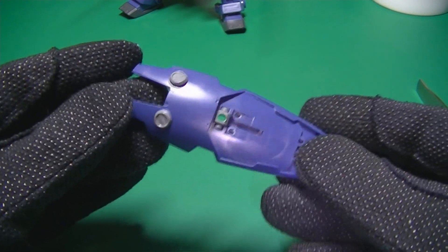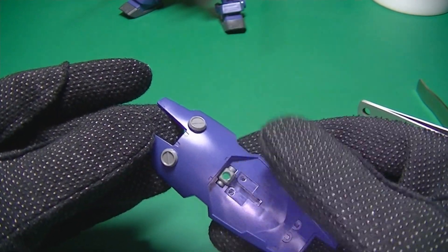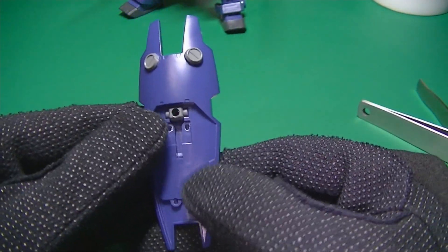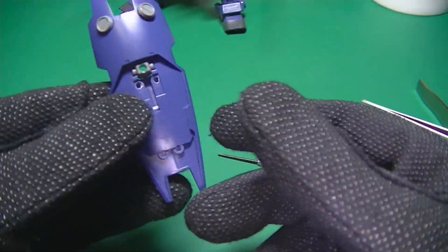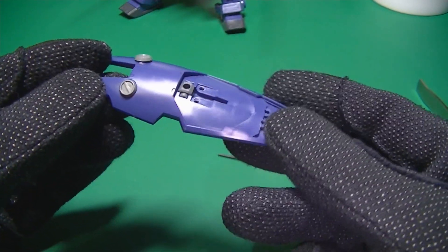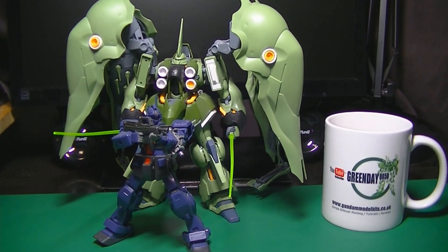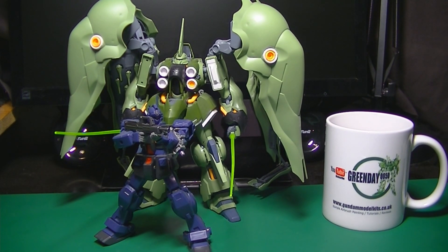I know it's a long video on what is essentially something very simple, but if you're not aware of these methods then I'm sure you'll find them helpful. Once you've assembled everything this way it all looks the same, but when you want to take things apart it will be so much easier. I'm going to carry this on in the next part and finish off by talking about the expanded set of tools I use for disassembling the rest of the kit. Thanks very much for watching — like if you liked this video, please subscribe, and I'll see you again very shortly.